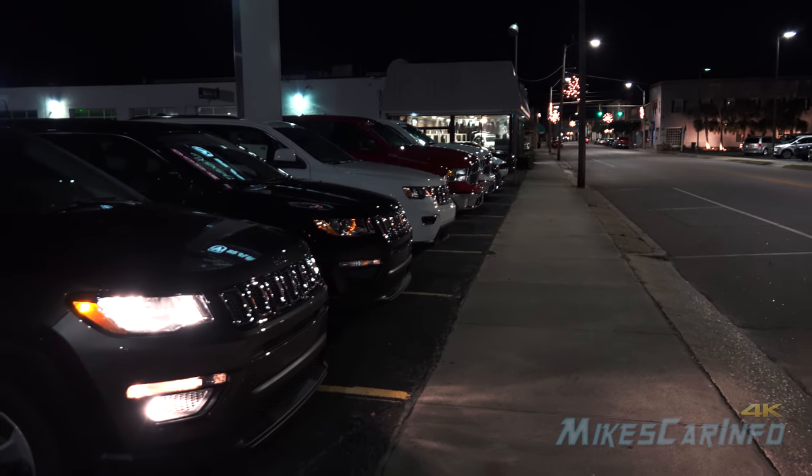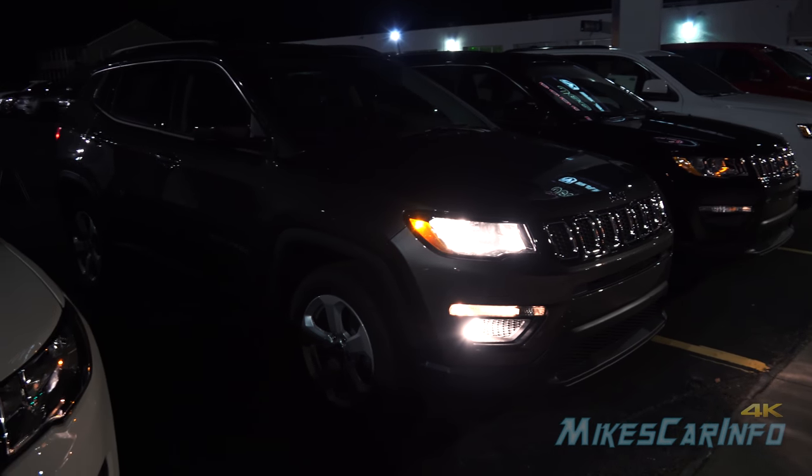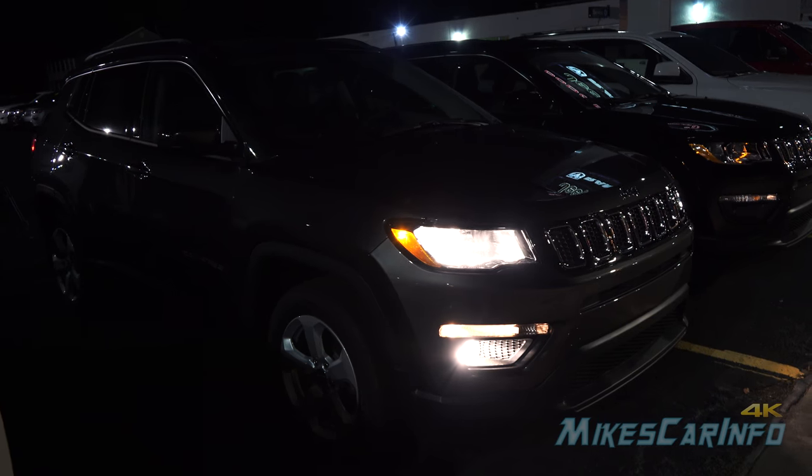Hey, this is Mike. I'm in Whiteville, North Carolina visiting Van Underwood Jeep, and I'm checking out a 2018 Jeep Compass at night showing the interior and exterior lighting of this vehicle.